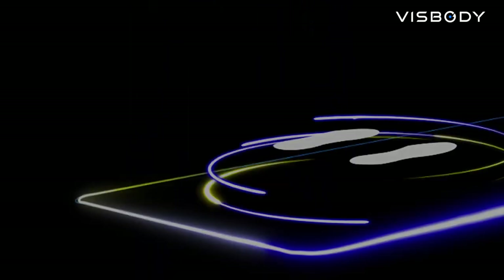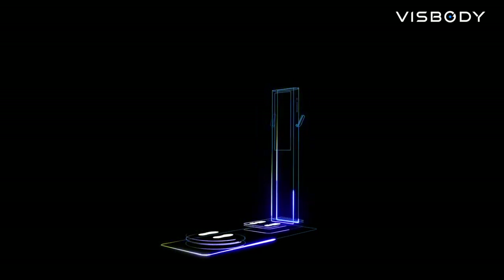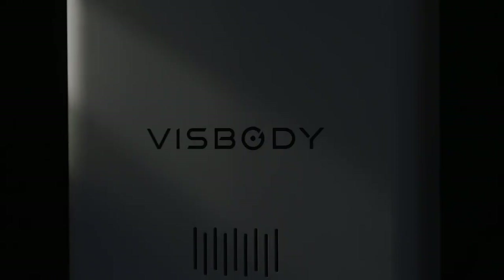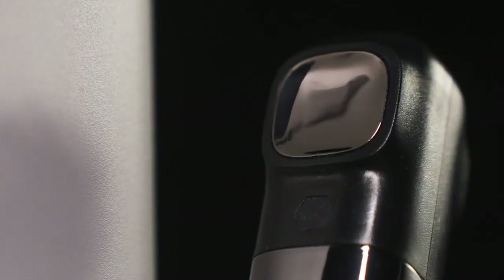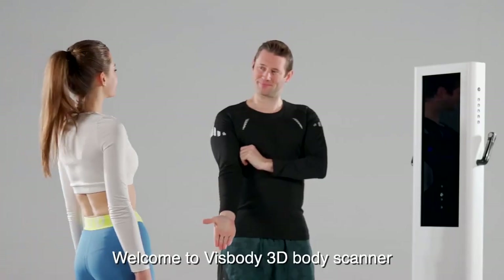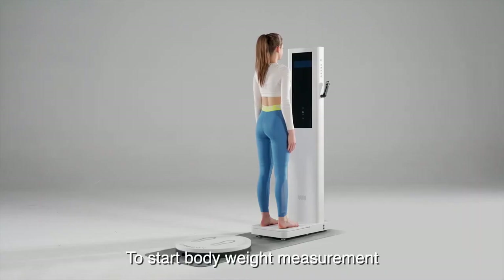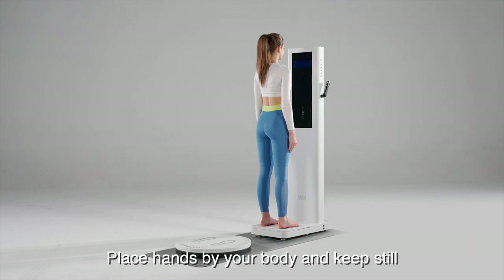Welcome to VisBody 3D Body Scanner. Please step onto the electrode pads. Starting measurement. To start body weight measurement, place hands by your body and keep still.